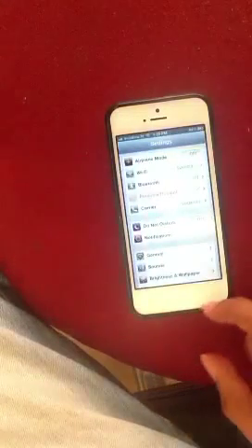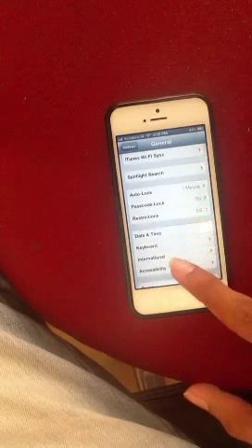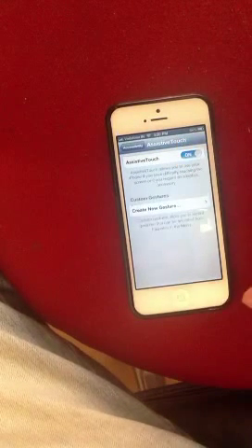Just go to Settings, General, Accessibility, AssistiveTouch, and turn it on.